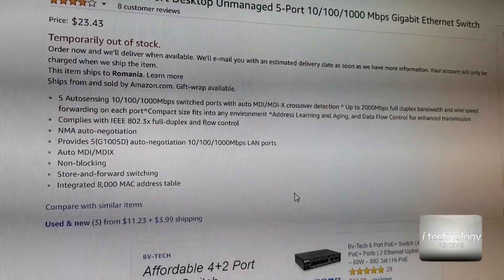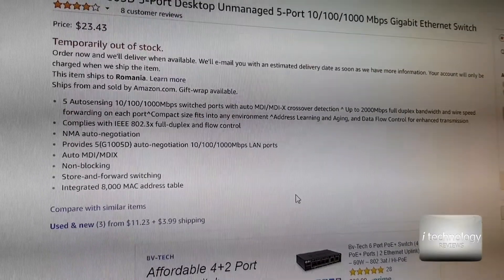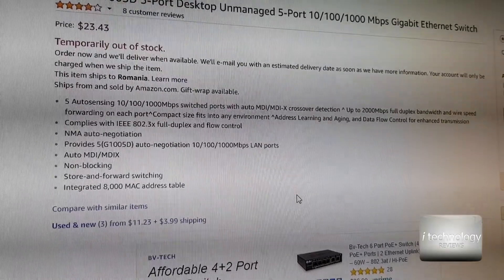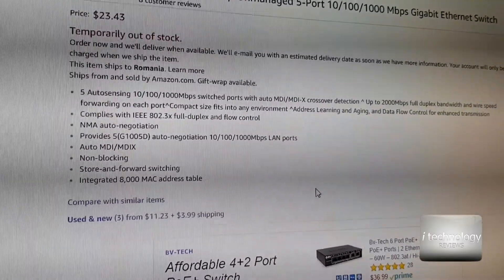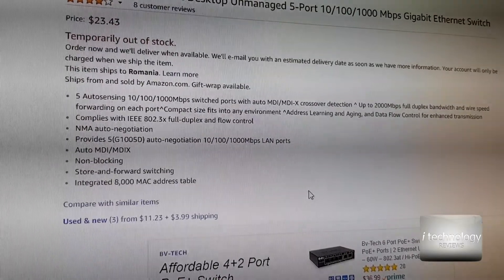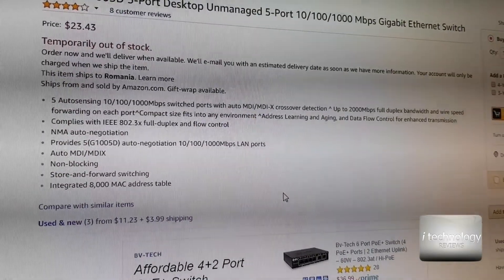In the specifications guys, we have auto-sensing of 10, 100, and 1000 megabits per second switch ports with crossovers, and up to 2 gigabits full duplex bandwidth. We have auto address learning, data flow control, enhanced transmission — and it's pretty fast. It won't slow down your connection. This is very, very good.